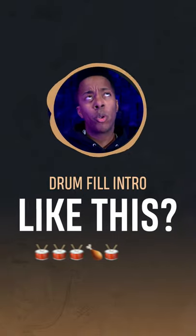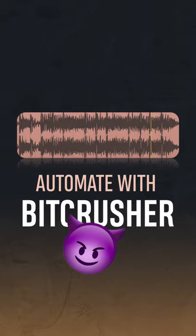Do you have a drum fill intro like this in your song? Well, you can try automating it with a bit crusher. First, add a bit crusher on your drum bus and automate to activate only during the fill.